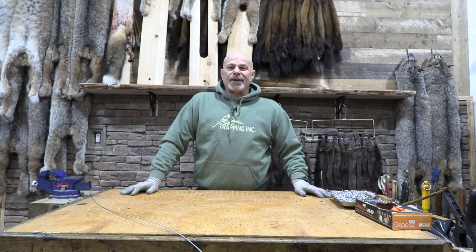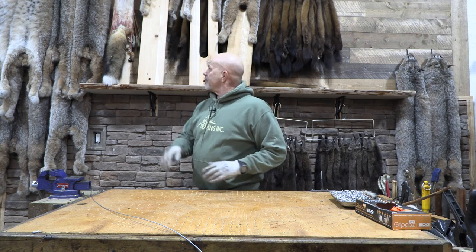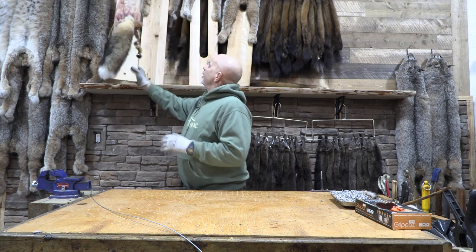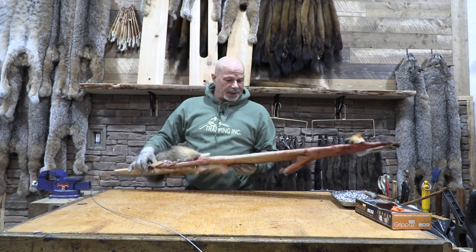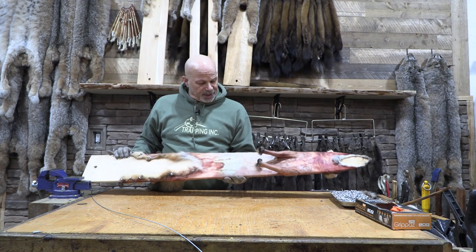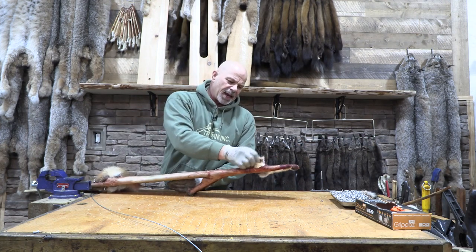Welcome back to the Fur Shed. I'm Rich from Trapping Ink and I've got a little tip today that's got to do with turning — how I like to turn my animals and when I turn my animals. Any of our lynx and our coyotes and long fur and all that all has to be turned, so it means we take and dry them flesh-out to begin with and then we turn them. A lot of people wait till everything is dry.